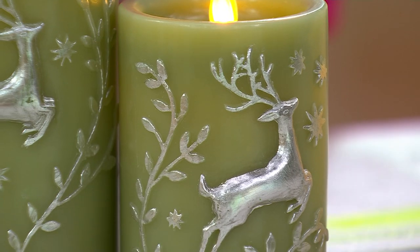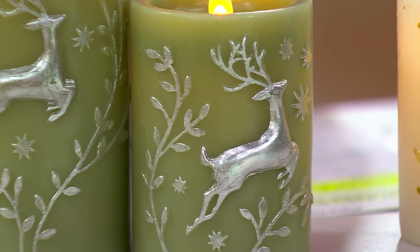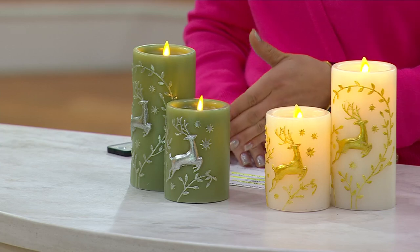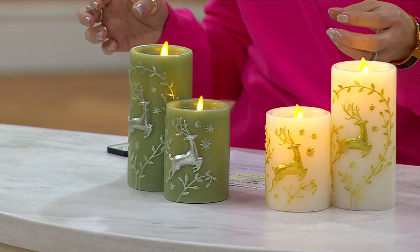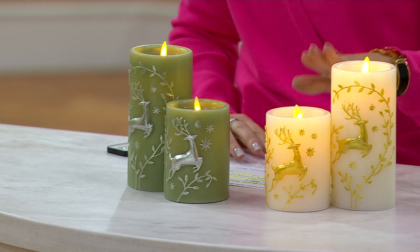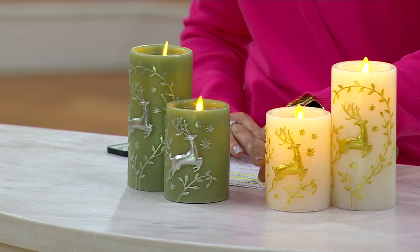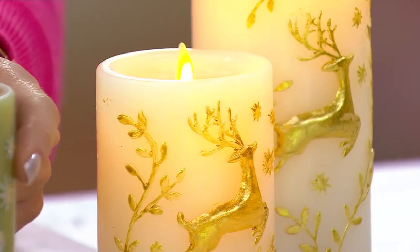You have these gorgeous metallic deers that are embossed — like prancing deers right on the front of the candle — and it adds a bit of festive charm to any space. You're seeing the sage, which I think is just a really beautiful tone, different from those hunter greens or emeralds we see this time of year, and then you have your winter white.